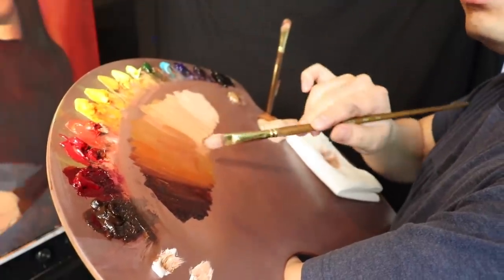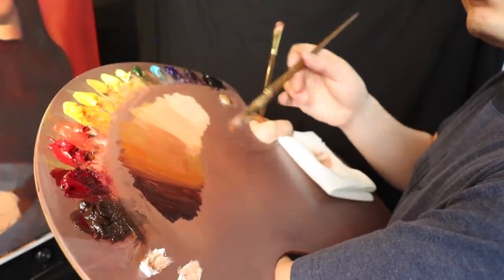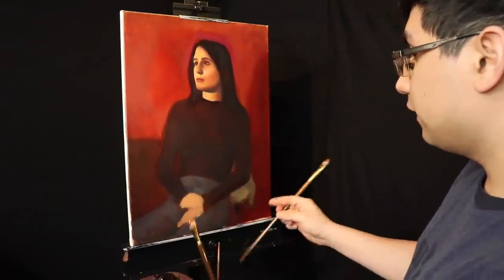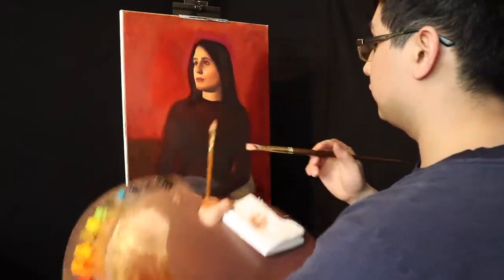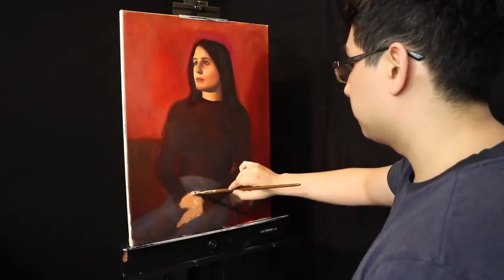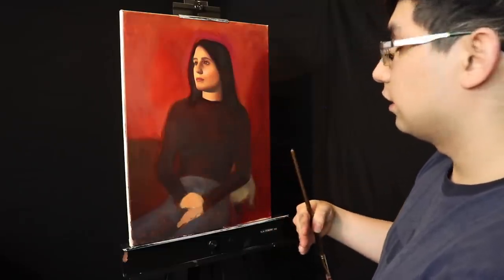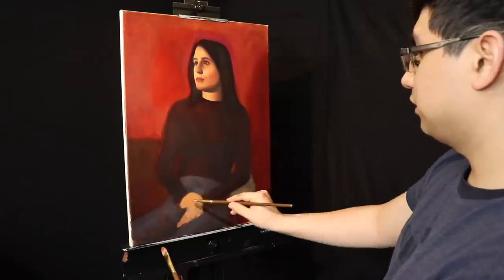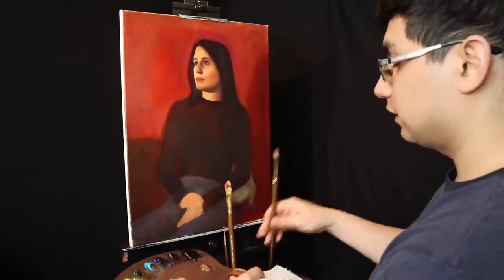I'm going to maintain this color value web. The only thing is I'm going to be tweaking the colors now and then, but essentially you've seen how I'm going to go about the color mixtures. Before getting into too much trouble, I'm going to stand back. With the recharging brush, I noticed that the shape for the hands could get a little bit bigger before I start to build in the specificity. We're able to work wet onto dry in this technique just because we already have that layer of oil over top.